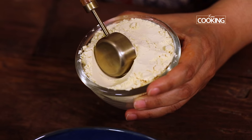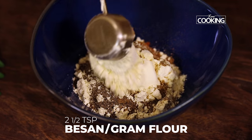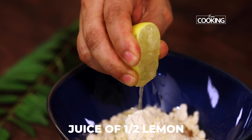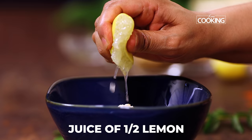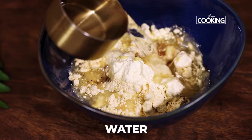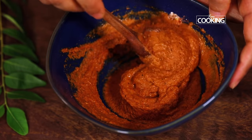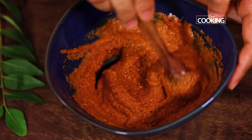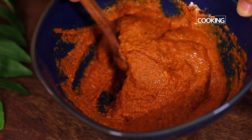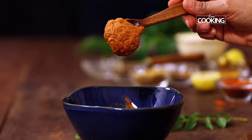To this I am going to add some besan or gram flour, just about 2 and a half tablespoons. Squeeze the juice of half a lemon — if you are using more fish you can use the juice of 1 lemon. Pour a little water and mix everything together. I have used about a quarter cup of water; it shouldn't be too thick or too runny — this is a very good consistency.